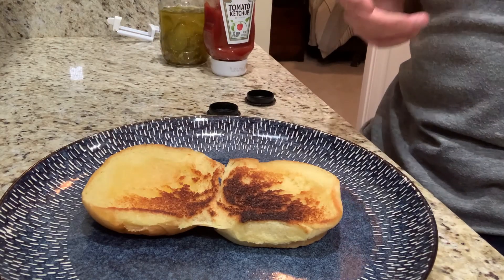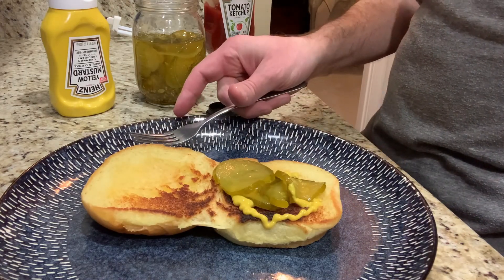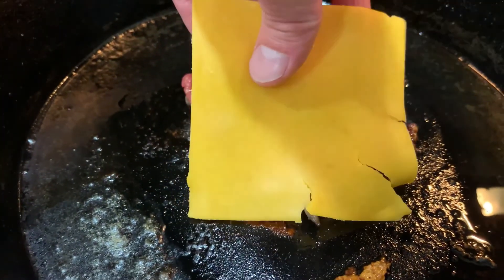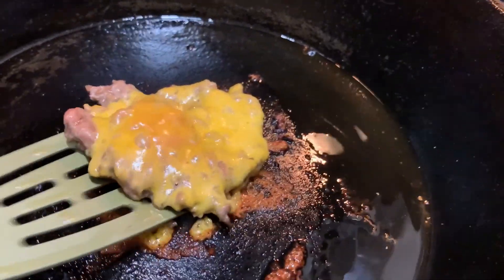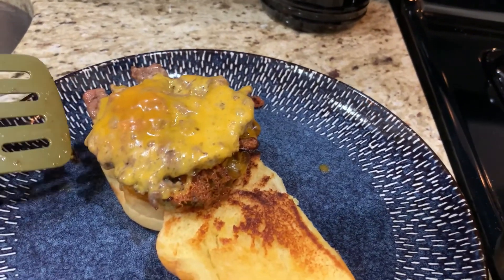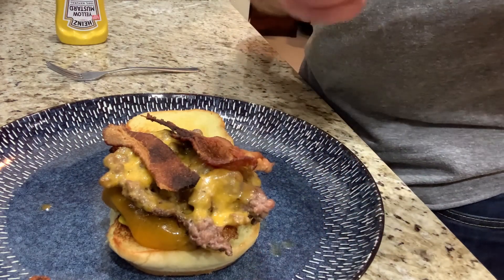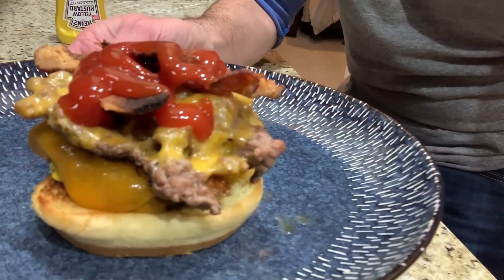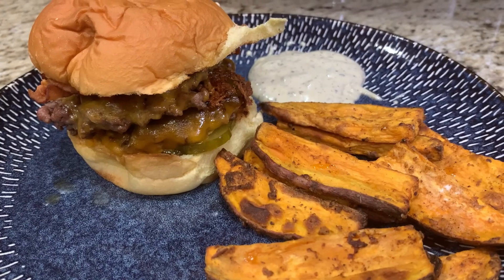Our cheese is looking good. We're going to slowly start to assemble — I'm going to do mustard on the bottom. Added some pickles. Got the burger. Waiting on the second patty, same thing — add one more slice of cheese. Going to top it with the second smash burger. Next we're going to add this crispy bacon, top it with some ketchup. Look at that burger, guys! There's our burger, our sweet potato fries, and we got an avocado ranch to dip in.